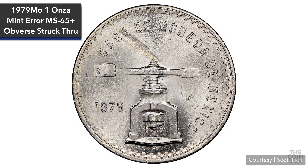Some of the more common struck-through errors are usually associated with grease or metallic debris. Here's a coin that looks like it was struck through grease, which resulted in a huge lack of detail and missing inscriptions. Then we have what looks like possibly a wire on the obverse of this 1944 one peso coin.